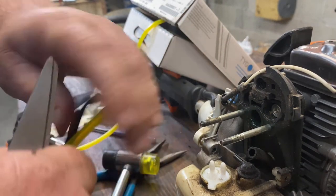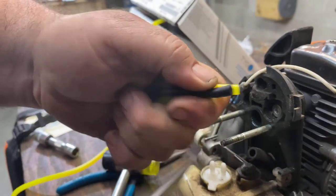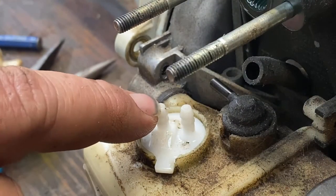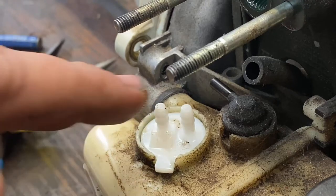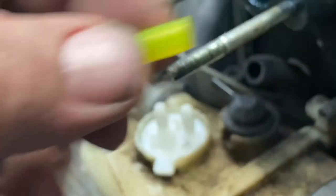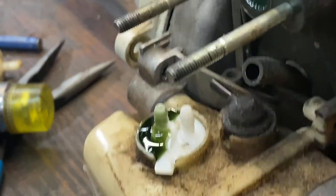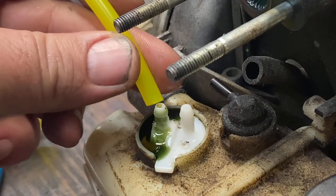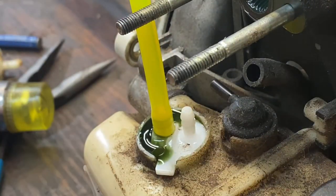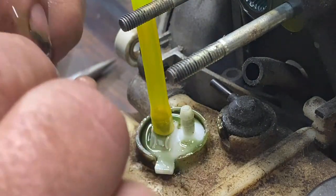We're going to cut our two lines the exact same length as the old ones, because if you get them too long you'll have kinking issues. We're going to put our short line on first — remember it goes on this nipple because that is our supply line. I like to put a little bit of mixing oil over the nipple to help it slide on easier, then just slide it all the way down. Then we'll do the same thing on our other nipple — this is our return line. Make sure it seats all the way down.